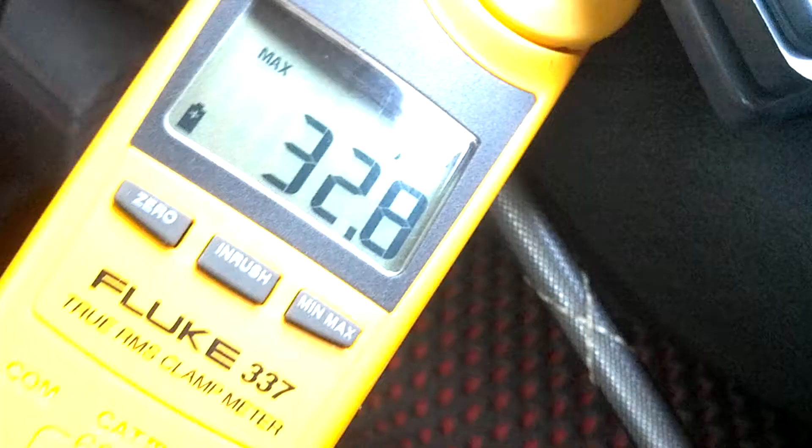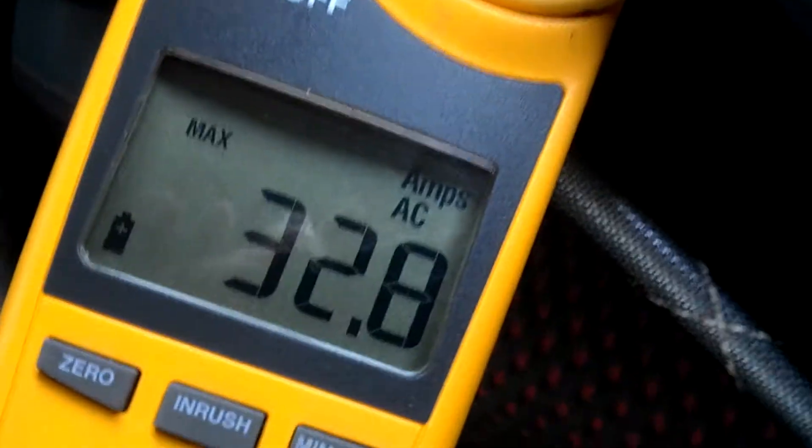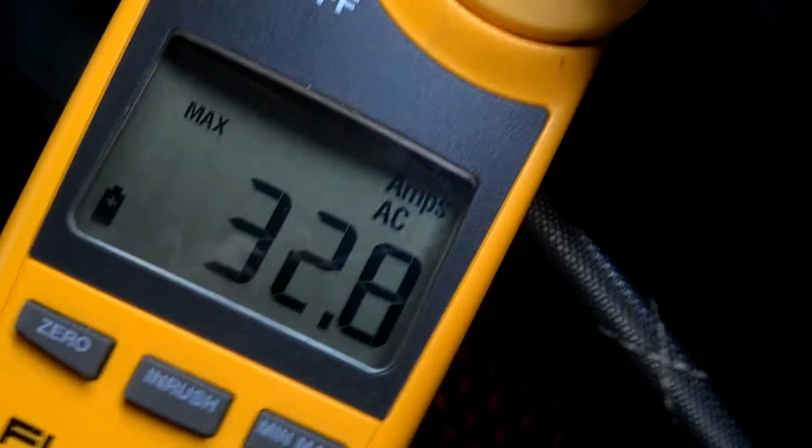There's no hold on this DMM, so we've got to watch it. So here we go. I believe I saw 63.7 on the DMM. And on the clamp we got 32.8 AC amps. I have the clamp going around the 2 positive speaker leads — see right there on the amp — and the 2 negatives.